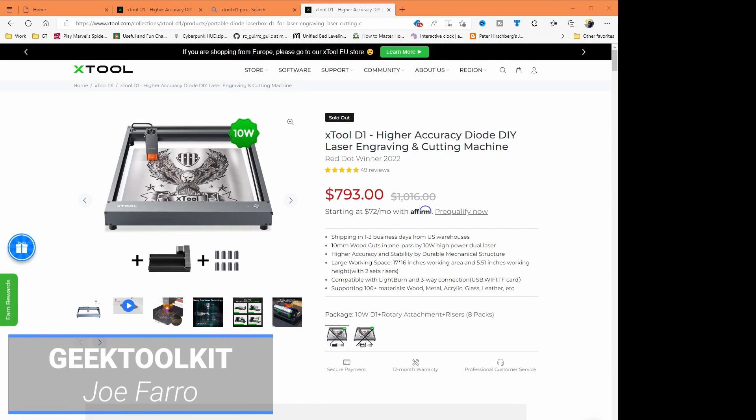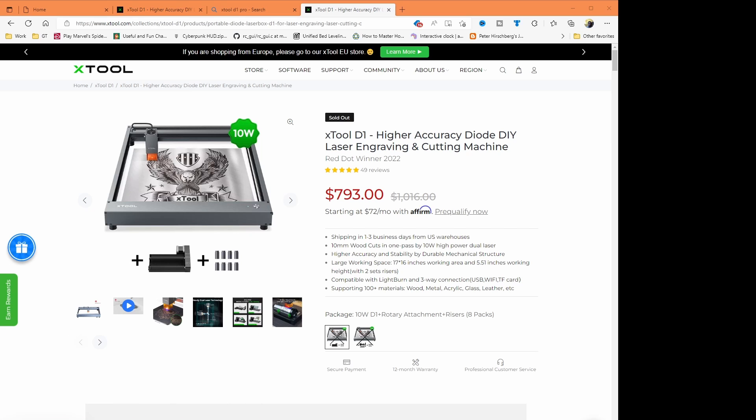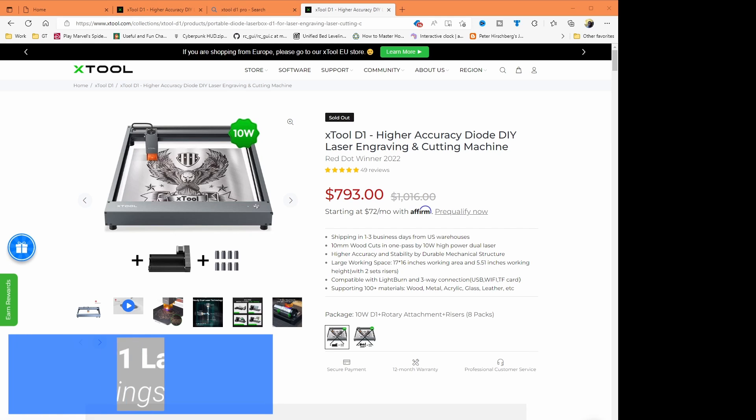Hey, it's Joe Ferro with Geek Toolkit and today we're going to talk about this laser right here. This is the X-Tool D1. We're going to talk about five things I thought were interesting about this laser.